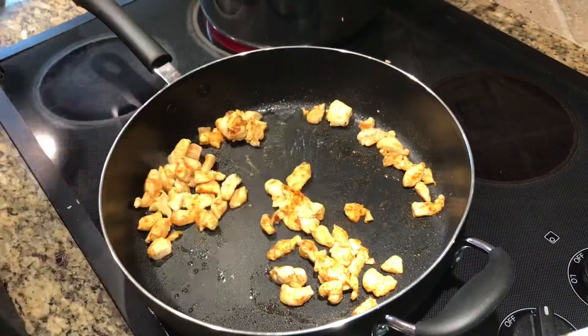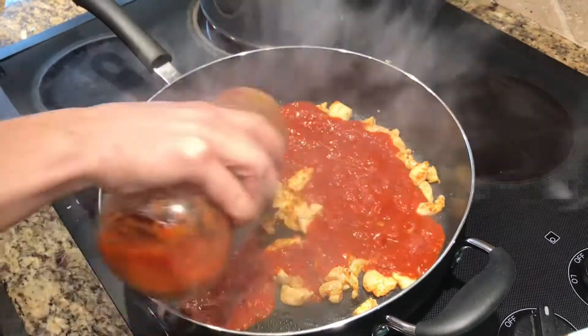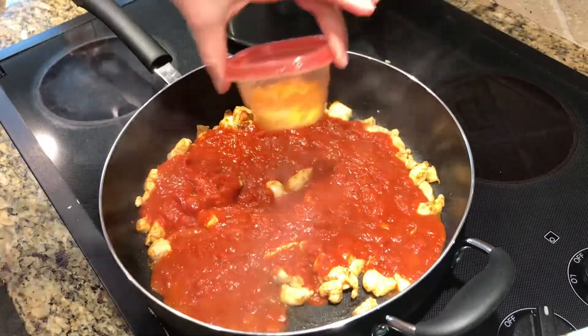I'm going to pan fry the chicken and boil my pasta, and then add some of the jarred sauce to the pan-fried chicken chunks.